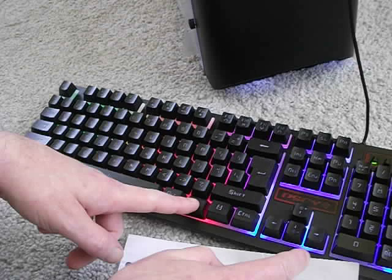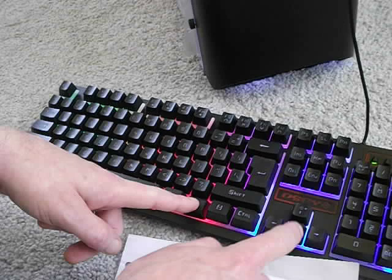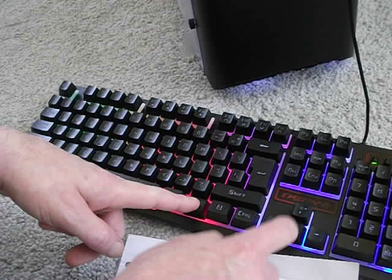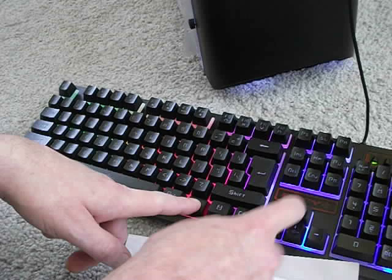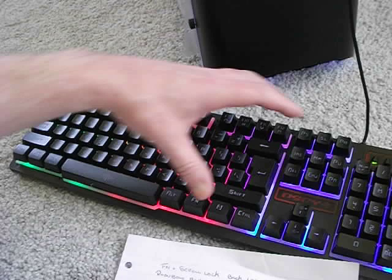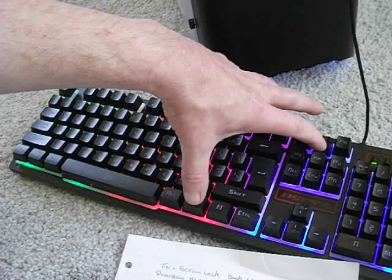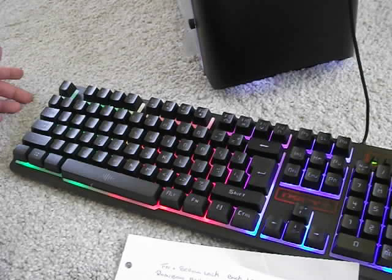FN and this should show the plus and minus key — let's do it that way. That's doing nothing. So FN plus SL just switches the keyboard on and off. Pressed it once — it's doing nothing.